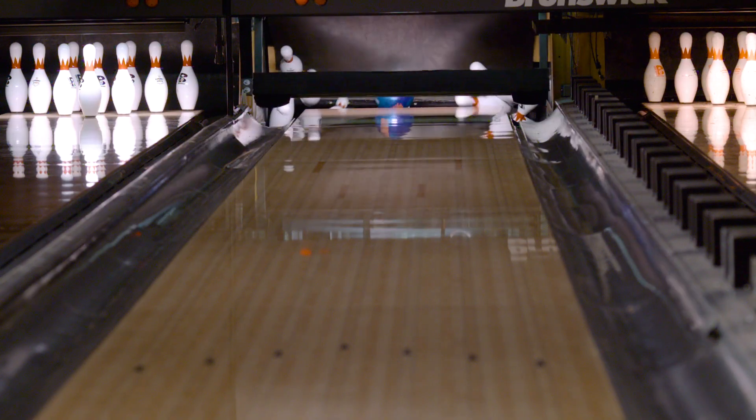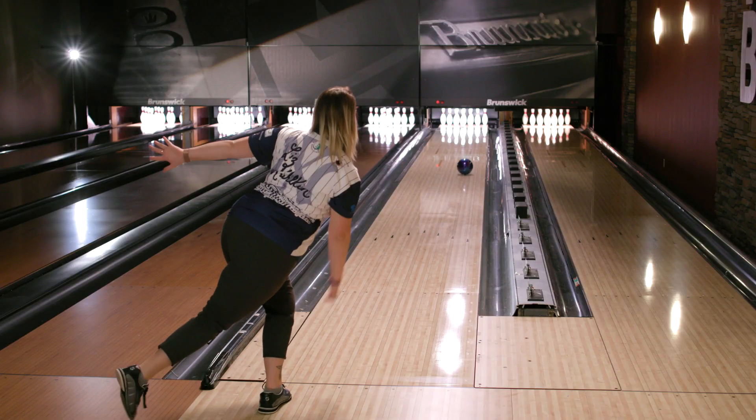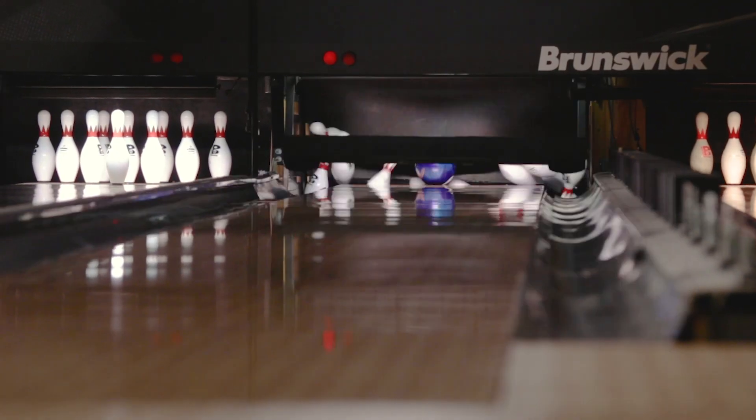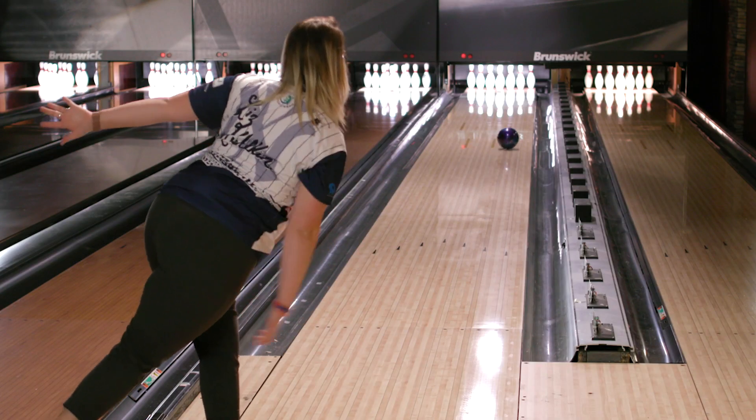And that's really important when you're bowling not only just elite events, but even in league. I bowl league and I think this ball can be used for the fresher conditions, but I think it can be a ball that I can use throughout the entire league night too.